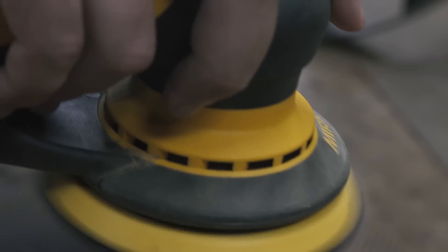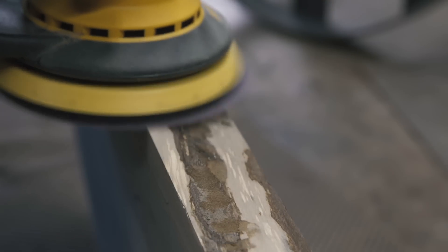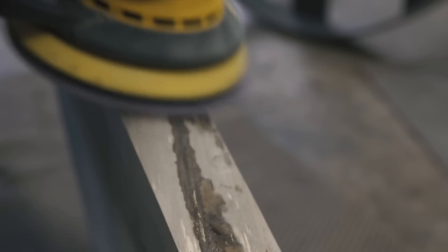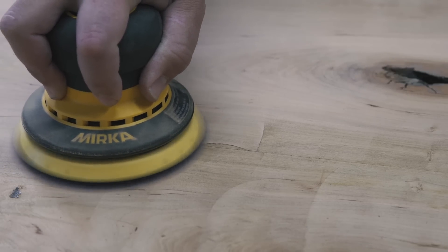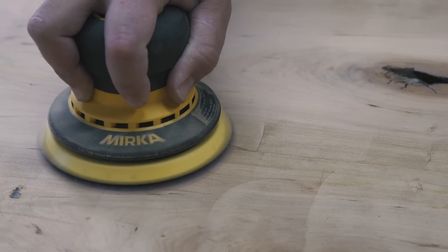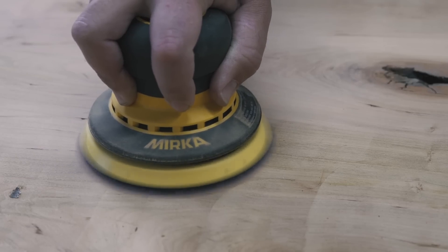I know a lot of you will say the Rotex is meant for fast stock removal and the ETS is the finishing sander, but Festool advertises the Rotex as both — and that's what I want from a sander. After seeing that Instagram video, I wanted to see if the Deros was what I was looking for. Here I'm cleaning up a live edge for the last table I built, and here I'm cleaning up some router flattening tracks on a current table build. How's that for rapid stock removal?